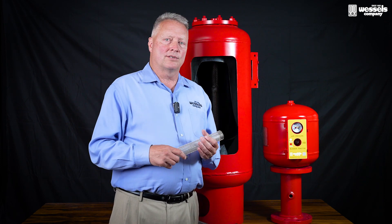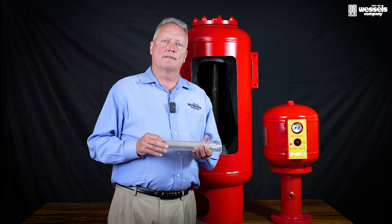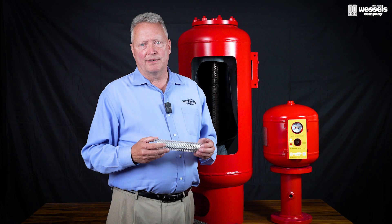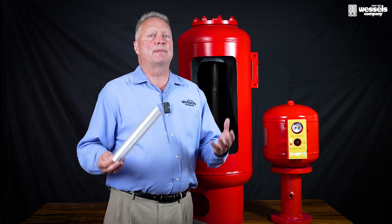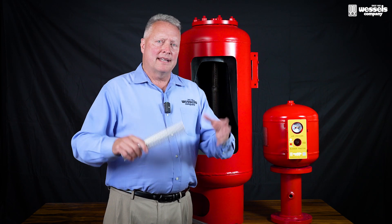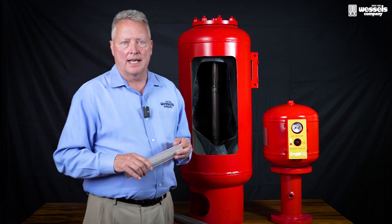We brought this to various applications. One of the applications was thermal expansion protection for a water heater in a hospital. The group that wanted these installed were looking for something more because of potential stagnant water that can occur in an expansion tank.